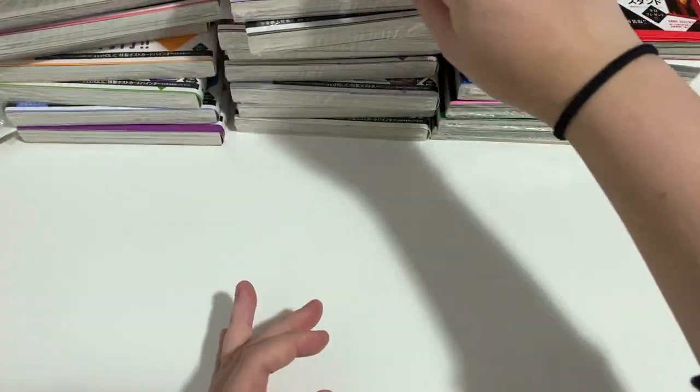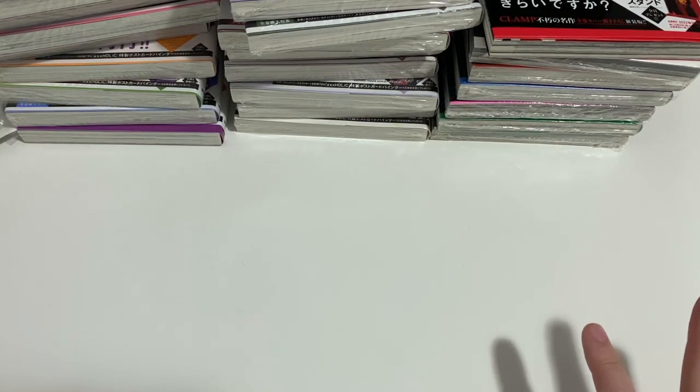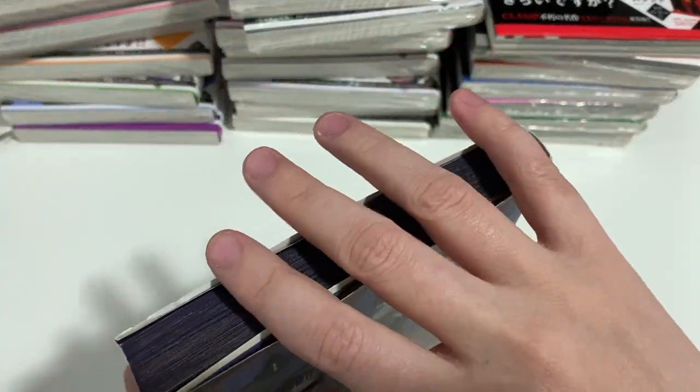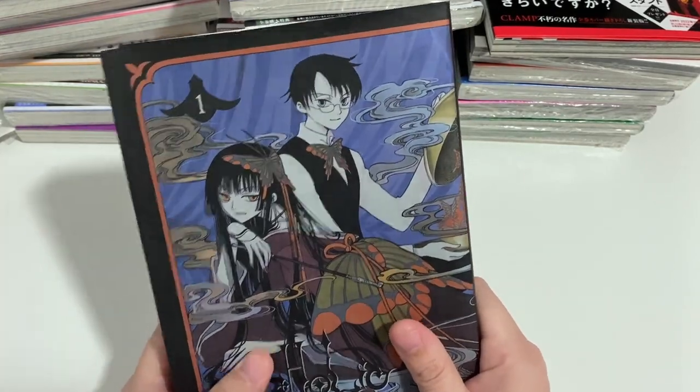It'll be interesting to catch up on these manga in Japanese, especially since this is my first time reading most of it in Japanese - I used to read the French or English versions. I really like that they've redone a series I need to complete. I stopped at like volume 15 or 16, so I was missing the last three books. I do have XXXHolic Rei in English but those aren't as nice as these - the French edition always has nicer covers.